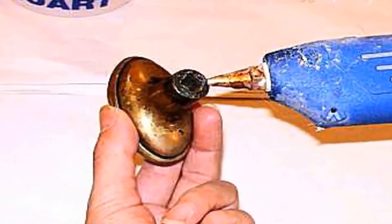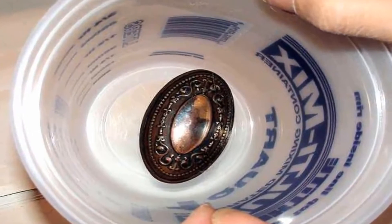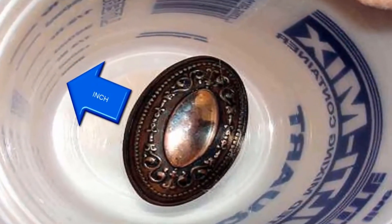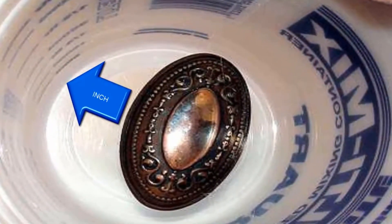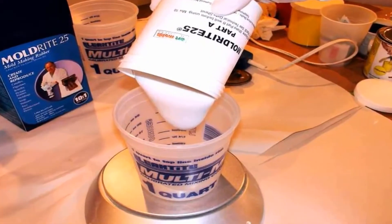To begin, we used a glue gun to attach the original knob to the bottom of a container. There should be at least an inch of distance between the outside of the container and the closest part of the knob. Now we are ready to mix the silicone rubber to create the rubber mold.